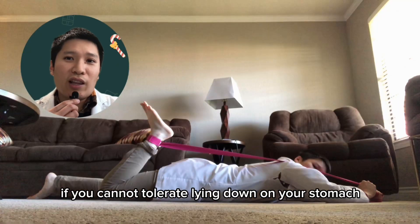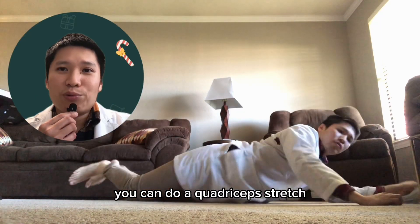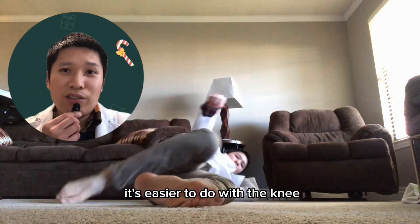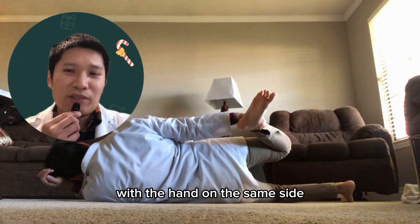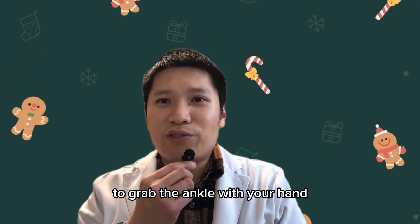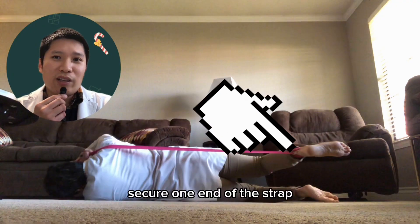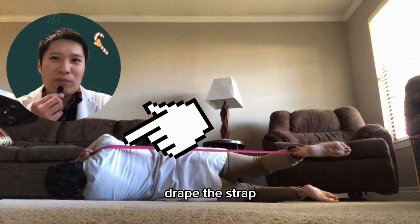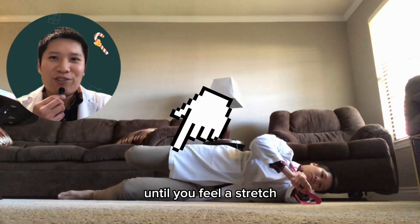If you cannot tolerate lying down on your stomach or on your back due to any discomfort in your back, you can do a quadriceps stretch lying on your side. Start by lying on your side with your knees split — it's easier to do with the knee you're stretching on top. Grab your ankle with the hand on the same side until you feel a stretch in the front of your thigh. If your knee is not flexible enough, use a six-foot-long strap: secure one end around your ankle, hold the other end with your hand, drape the strap across your shoulder, and pull on the strap bringing your foot toward your buttock until you feel a stretch in the front of your thigh.